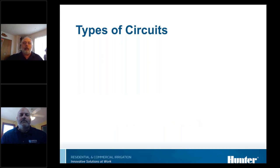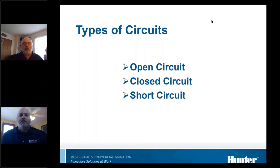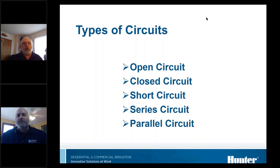The kinds of circuits that we see are what's referred to as an open circuit, a closed circuit, a short circuit, a series circuit, and a parallel circuit. I'll go down to each one of these and explain a little bit more.